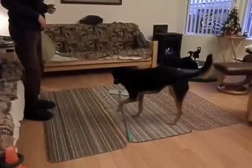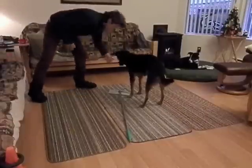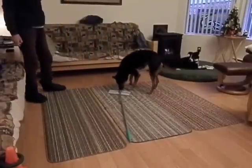In session 2, she is already eager to interact with it. When she started offering paw targets, I knew she was gaining confidence.